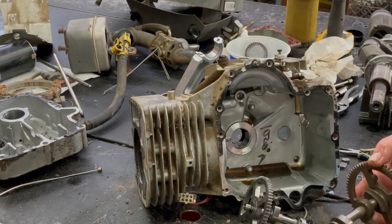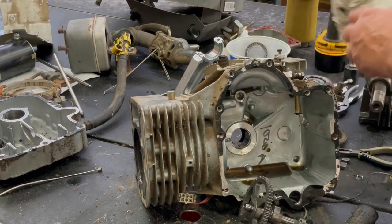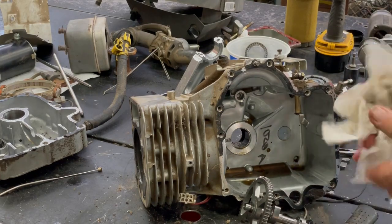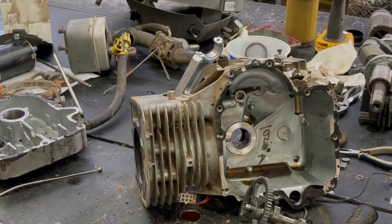I just wanted to tear down this motor so you guys can see what's all inside. Anyway, hope you enjoyed the video. I appreciate you watching — have a good afternoon. Bye.